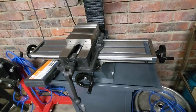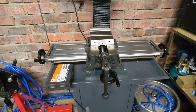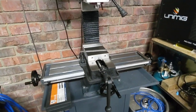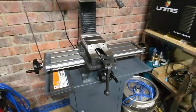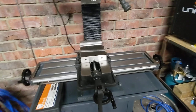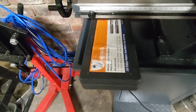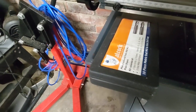Everything seemed to be a bit loose out of the box. I did a quick adjustment when I first got it, but I didn't know what I was doing then. I know slightly more now, but still not a great deal. Everything's been tightened up since, and it seems to be giving me a reasonable surface finish, even with this set of Alcock high-speed steel end mills.